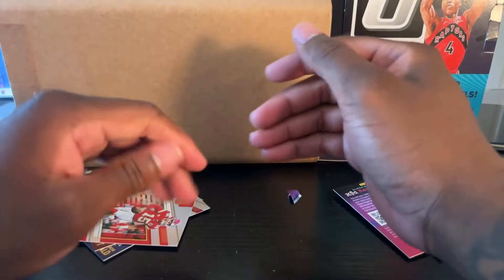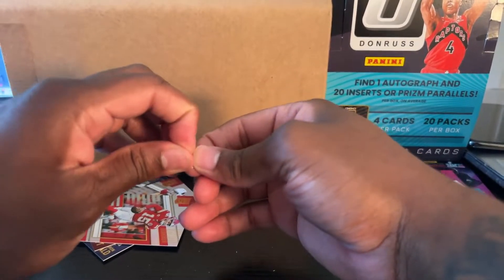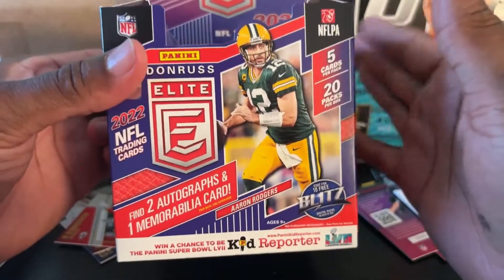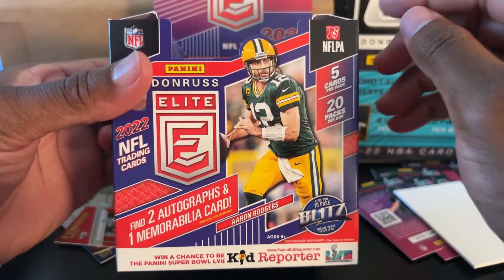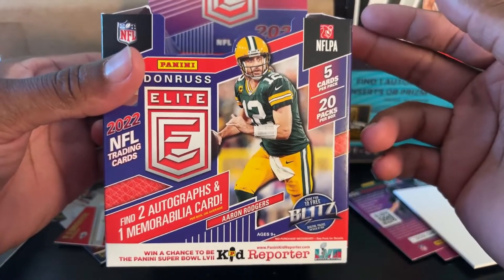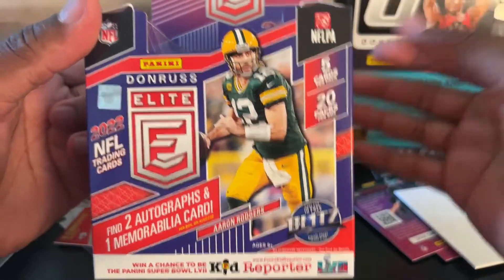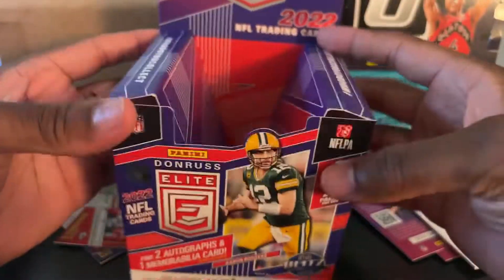Thank you guys for coming here and watching this video and experiencing this with me — my first ever football rip. I really enjoyed it. I'll definitely be getting more football products in the future. Look forward to the Gold Standard First of the Line video we have coming soon. I really appreciate you guys watching, and we're going to have a lot more good, better content coming soon. Stay posted. See you guys later.